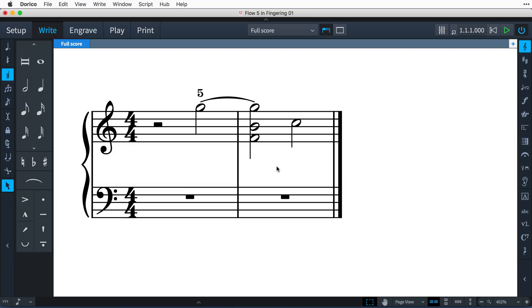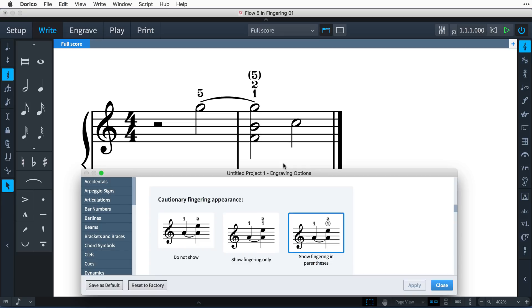By default, Dorico automatically adds cautionary fingerings to remind the performer that a fingering that was specified at a previous rhythmic position still applies for a note that is still sounding. Whether cautionary fingerings draw with parentheses, or indeed show at all, can be set in engraving options.